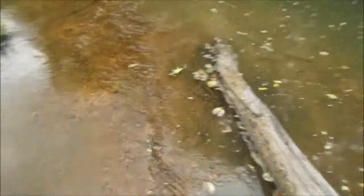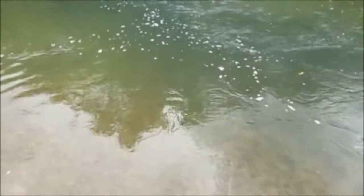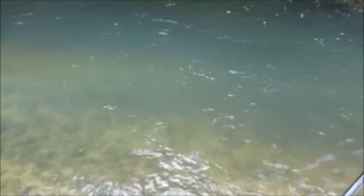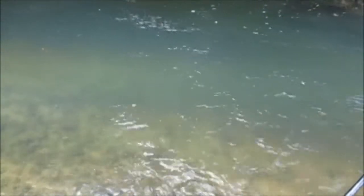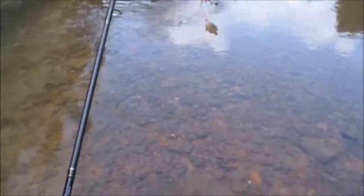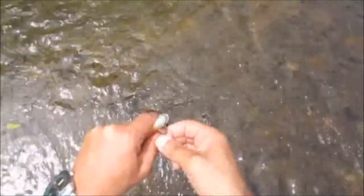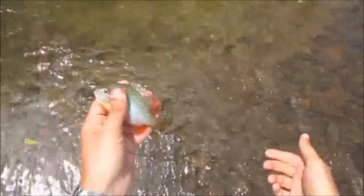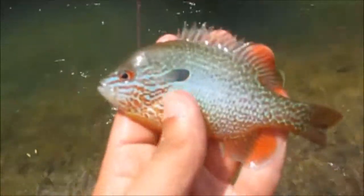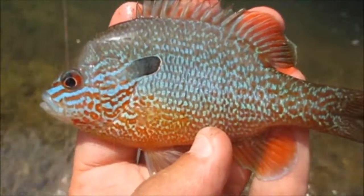I can't believe I caught three right here. Got something — long ear. Long-eared sunfish, guys. Pretty one. Nice little long ear. It's a beauty.